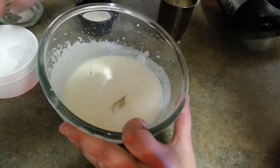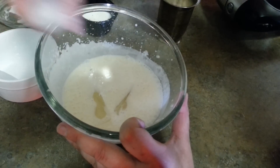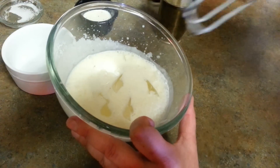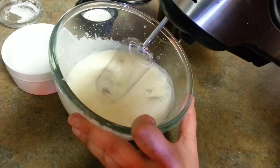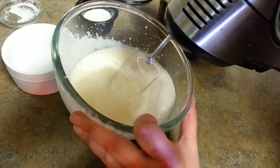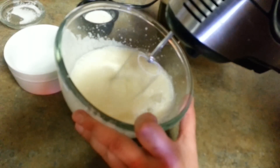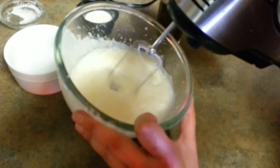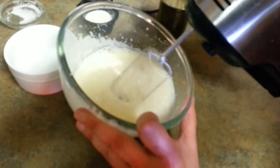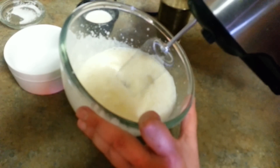Now in go the ice cubes, and I'll blend for about 20 more seconds after adding them. You can adjust the sugar according to your taste — some people like it very sweet, some people like light sugar. We like it with light sugar.